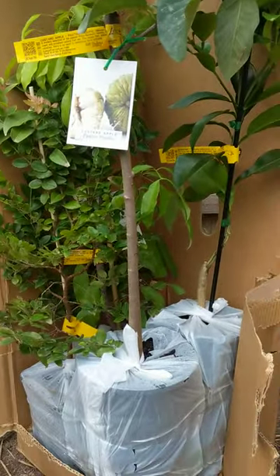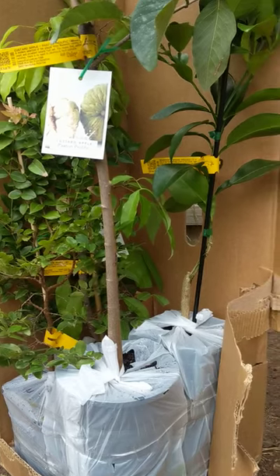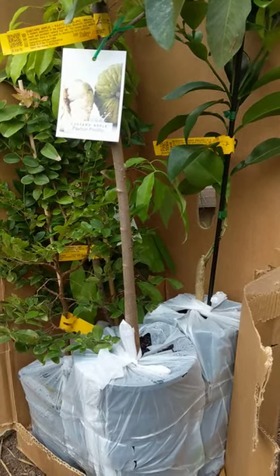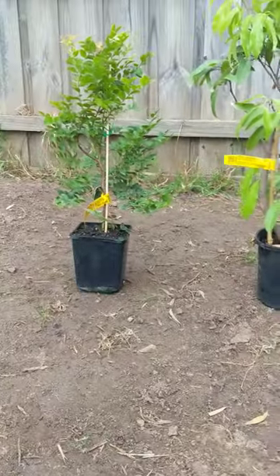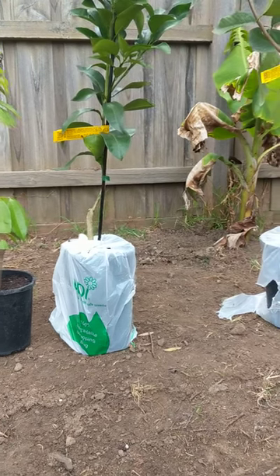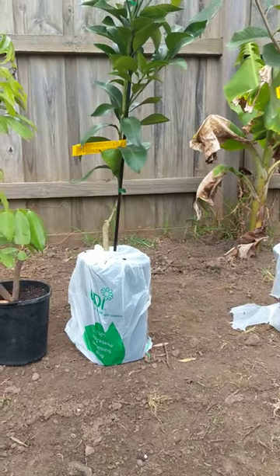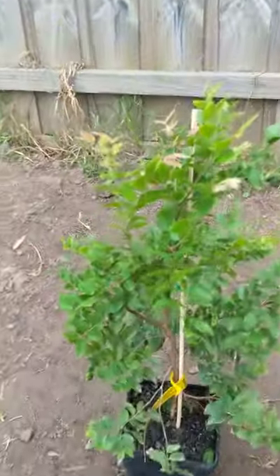Okay guys, so this is it — all packed pretty nicely from Daley's. I'm gonna unpack some more and we'll go from there. The third one's not really tropical or subtropical, but I wanted to grab one anyway.